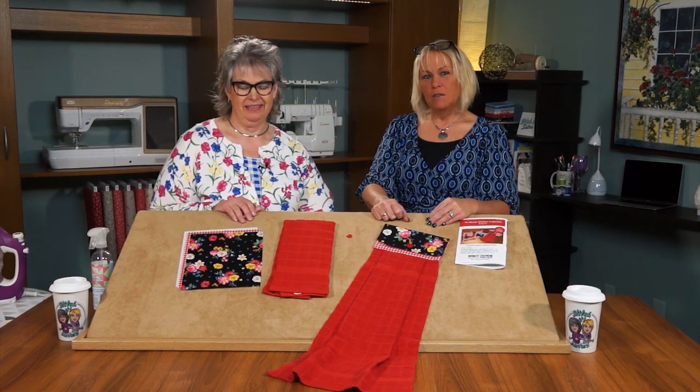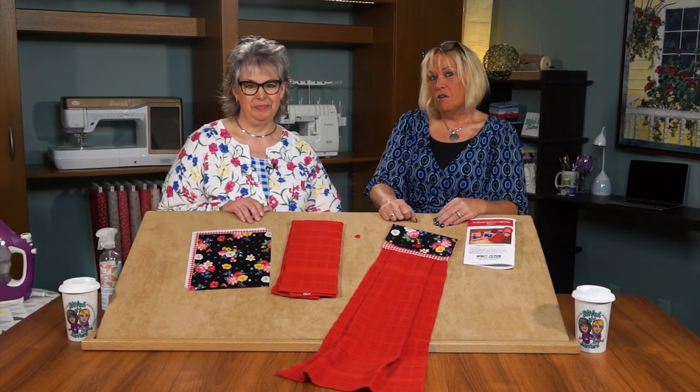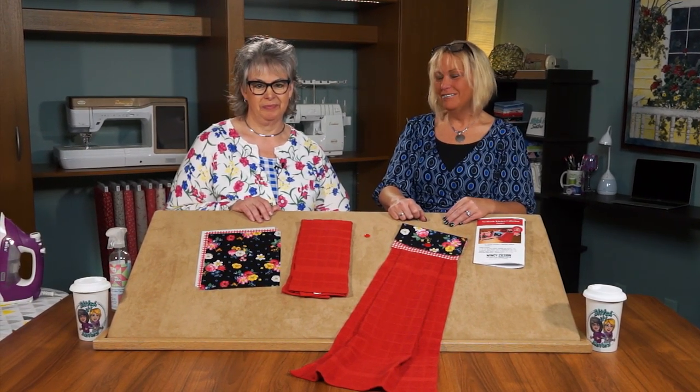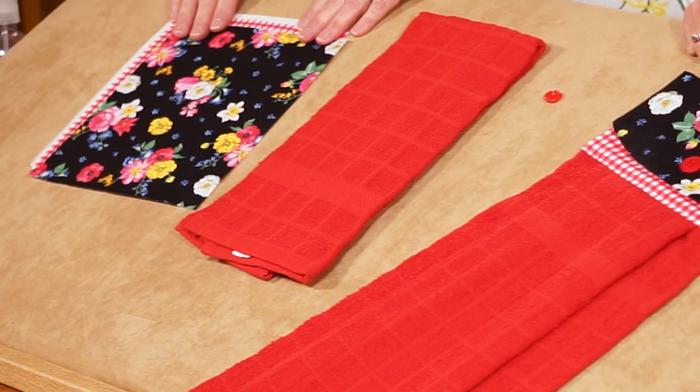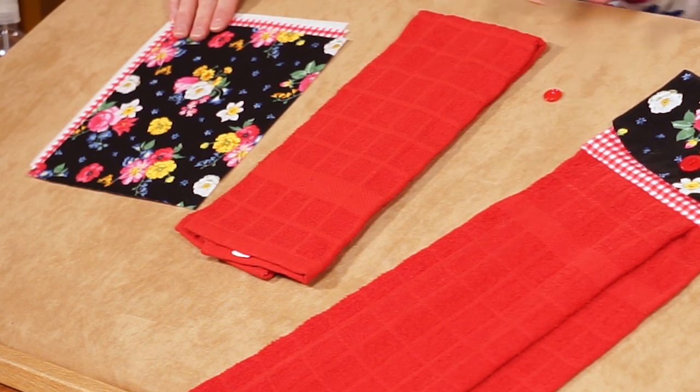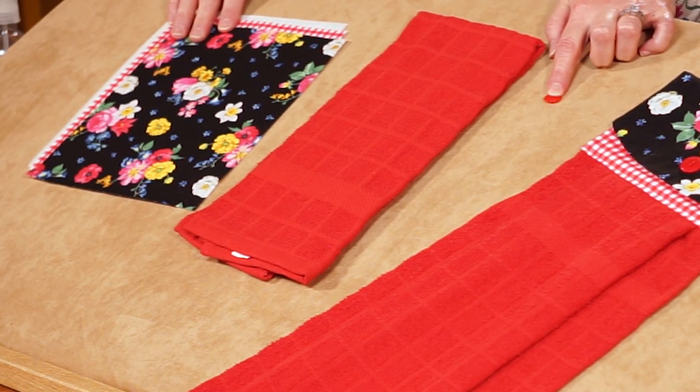We'll be making the kitchen towel topper from just two coordinating fabrics from the Afternoon Picnic Fabric Line. Showcase your kitchen style or keep this handy towel in your RV — you'll always know where your towel is hanging out. Sewing this project is super easy with just two rectangles of fabric, a purchased kitchen towel, and our easiest ever buttonhole sewing tips.